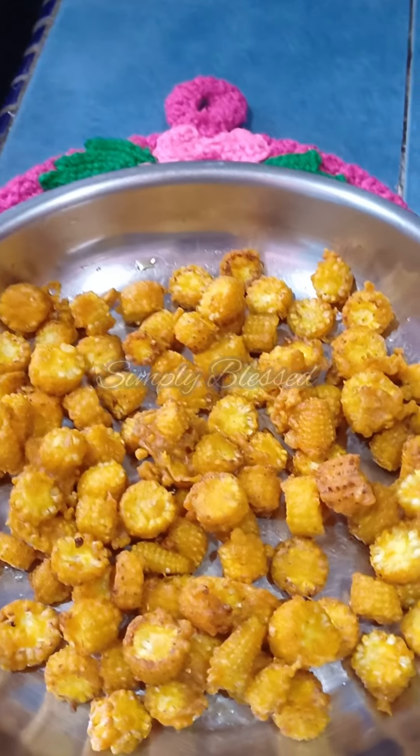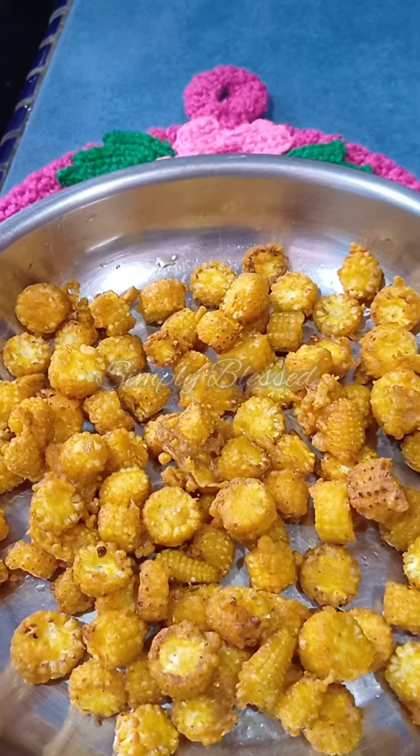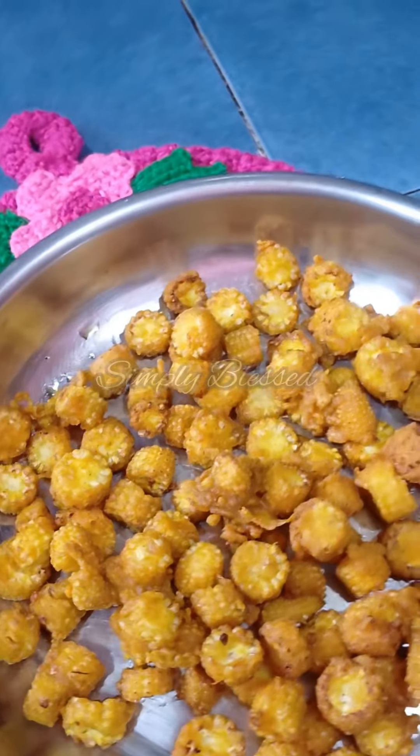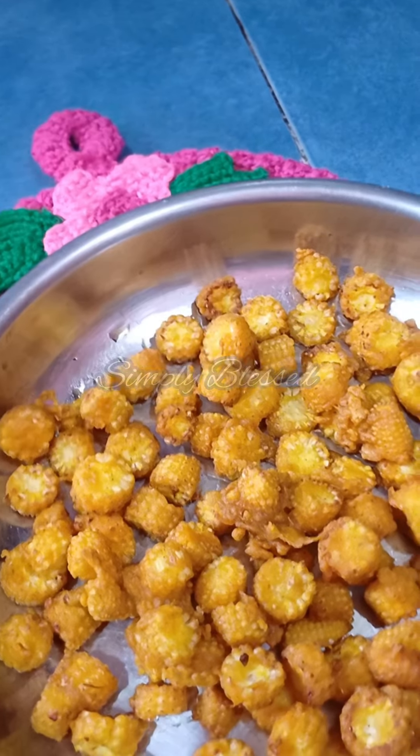Hello, welcome to Simply Blessed. This is fried baby corns. I got this recipe from one of my YouTube channel friends. Her name is Subi Fogation.